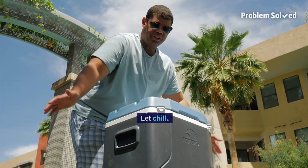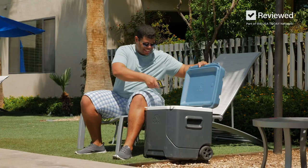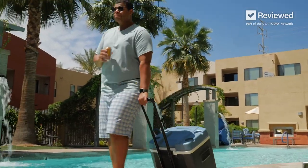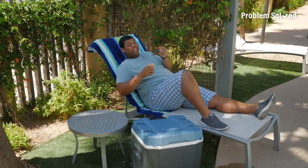Now that the drinks are in there, just let them get extra frosty. It's much colder — all it took was a little science to get these drinks extra cold. As things heat up out there, make sure you're staying super cool.